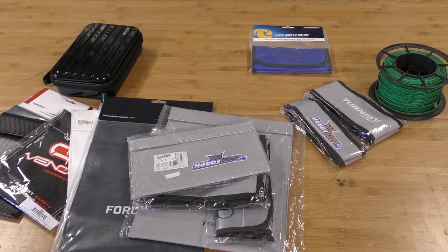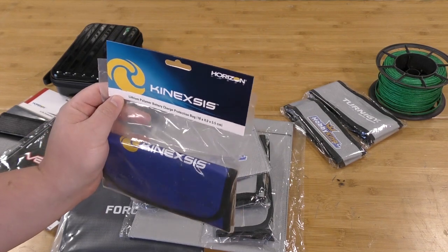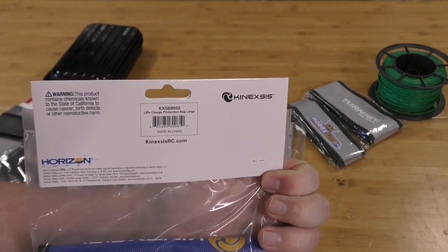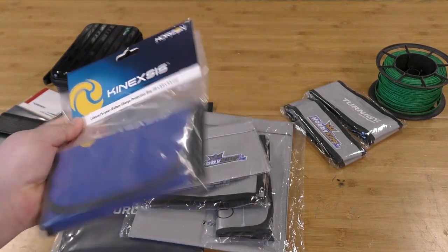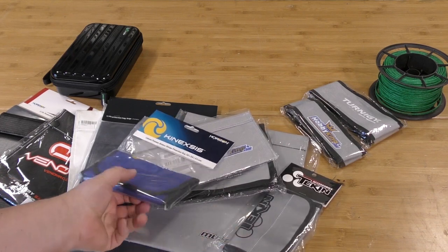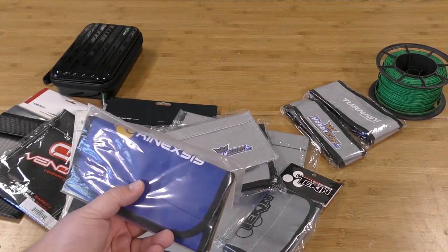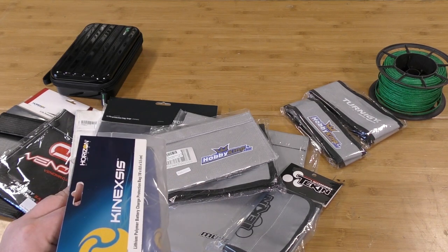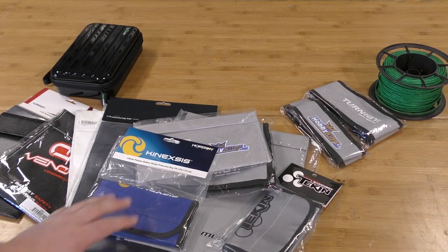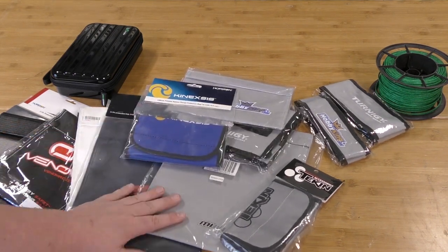Up next we've got another Horizon Hobbies product — this is Connexus. It's a nice little bag that definitely feels rigid. It does have a thicker construction than some of the other bags we've seen. For being the same dimensions, the Connexus is not a bad bag at a glance. We're going to burn it and see how it does. This one was $8.99 off the Horizon website.